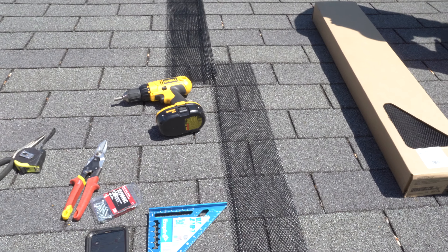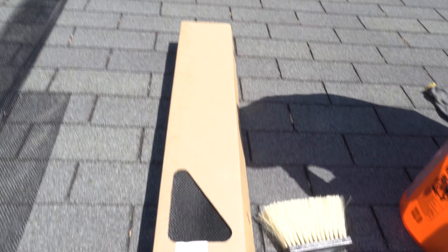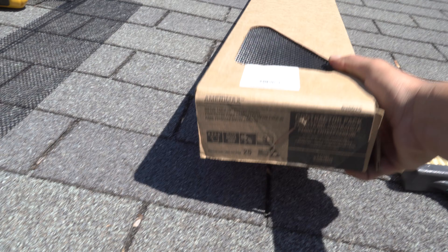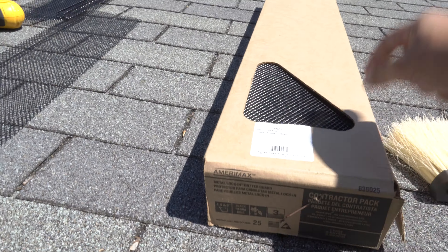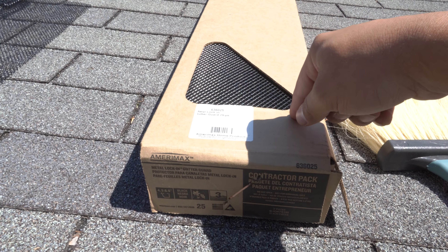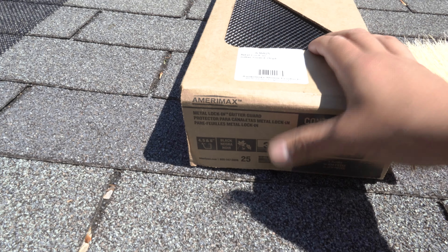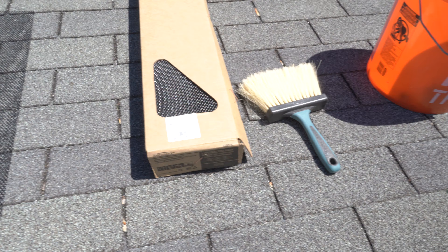I did want to show you guys what you'll be receiving in a box — this is it. It's kind of interesting: I checked this with different Home Depots and the brand is actually Amerimax. It is the same item number online as it is on the box. So these are considered the Amerimax Invisalign — I'm not sure if it's a different company or the same company, but these are the lock-in gutter guards.